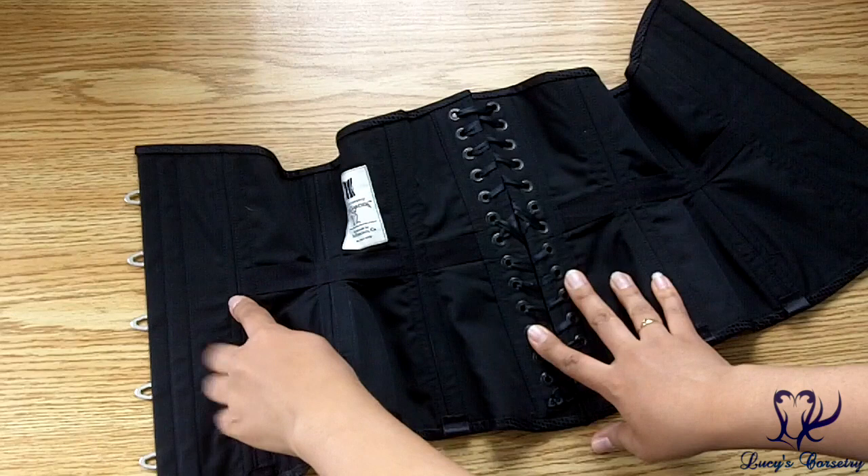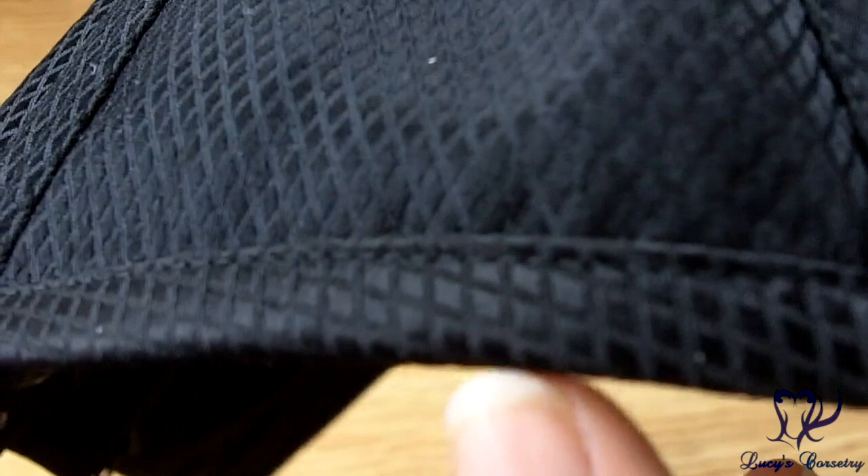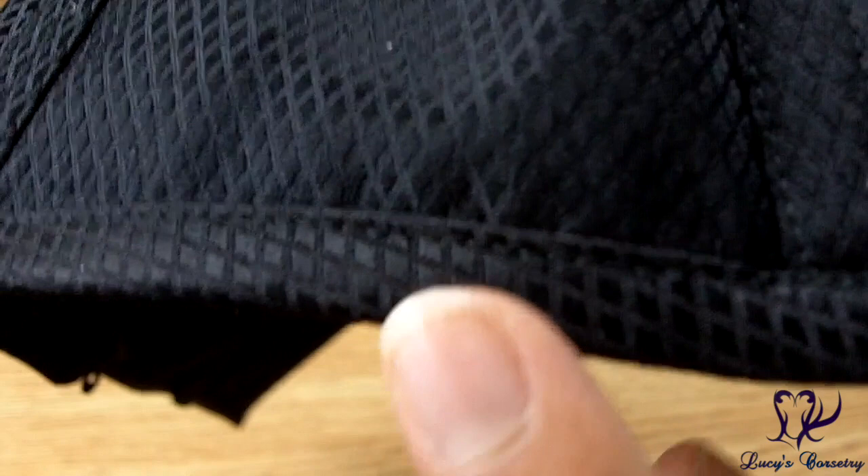The waist tape is a black cotton twill tape, three quarters of an inch wide, and it extends between panels one and two all the way to the back by the grommets. The binding in this corset is made from bias strips of the same black silk diamond brocade. It is machine stitched on the outside and on the inside as well.